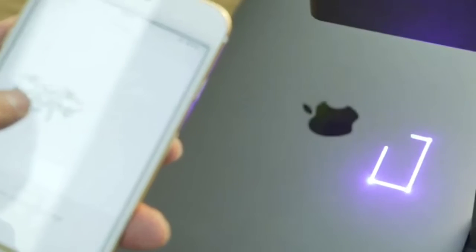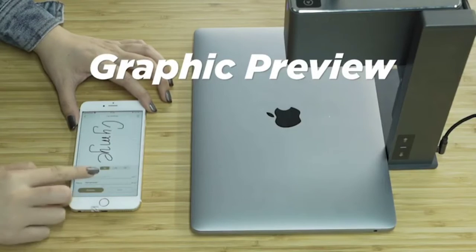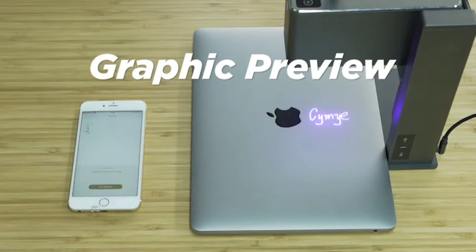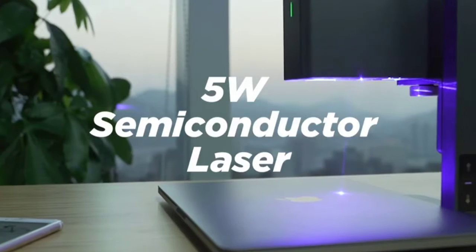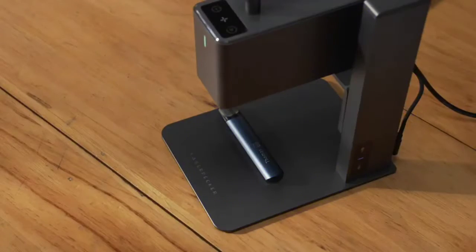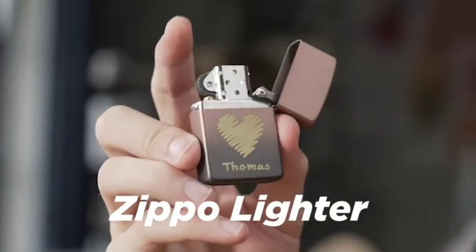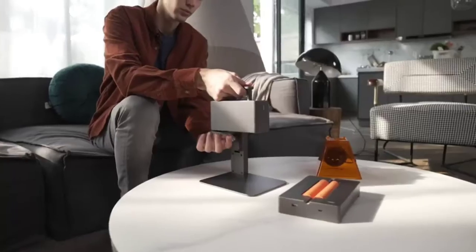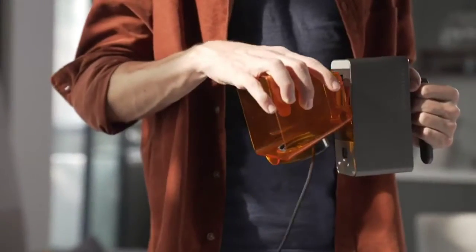You get what you see. An upgraded 5-watt semiconductor laser with compressed spot technology — this means you can engrave anything, and it will give you higher power and more possibilities. The features of LaserPecker Pro are more amazing than before.